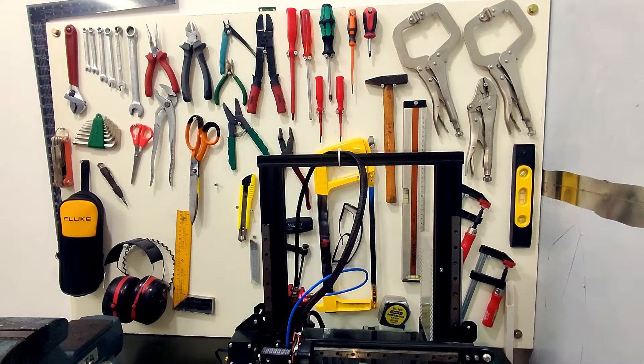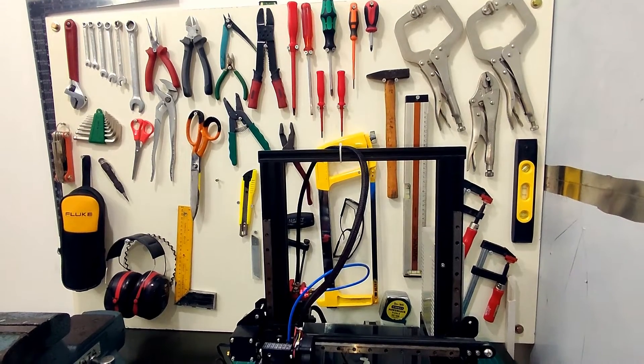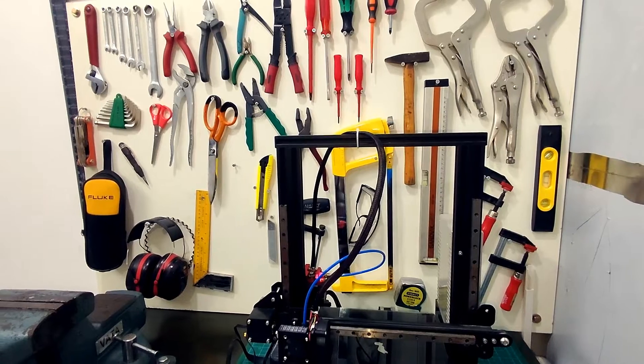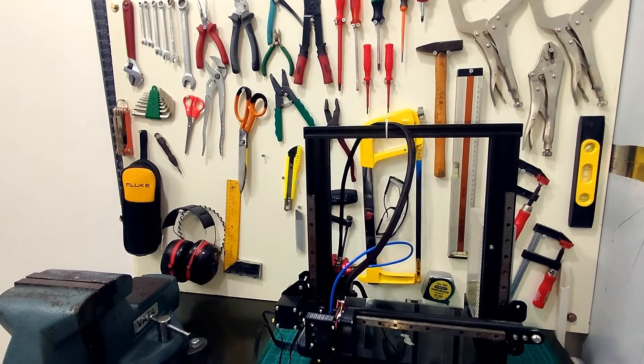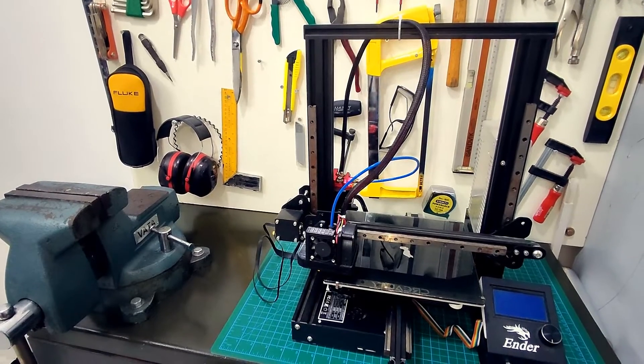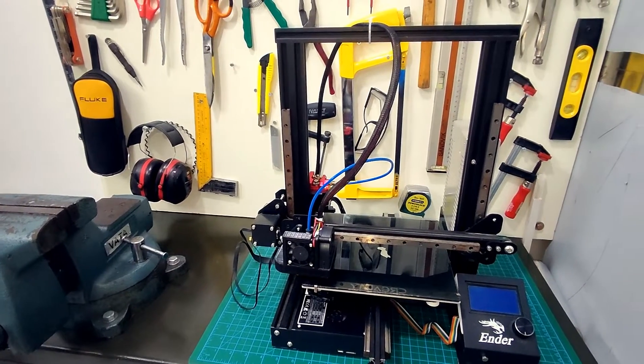Hello guys and welcome to my workstation. I am working on a new printer build and I thought I would give my old Ender 3 the respect it deserves before I start my new build. Here you can see my mini workshop — I have all the necessary tools within arm's reach so I can work efficiently on my projects.